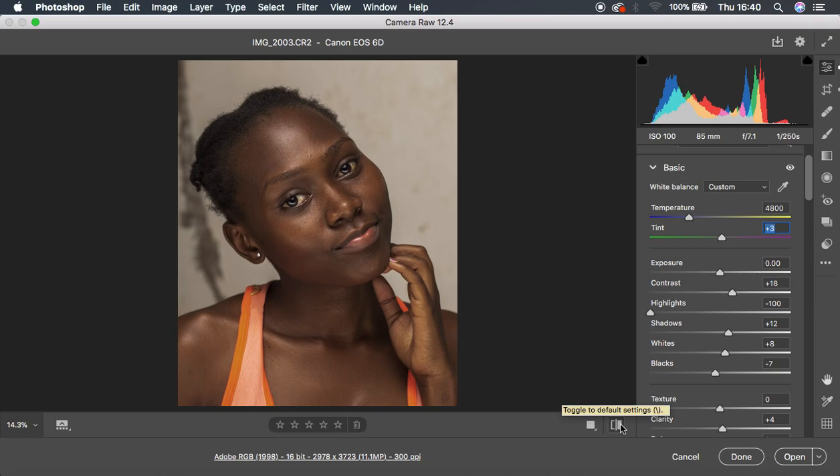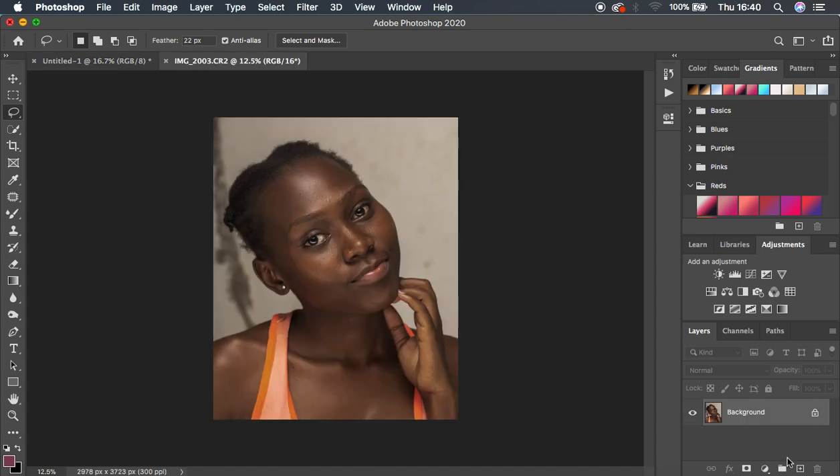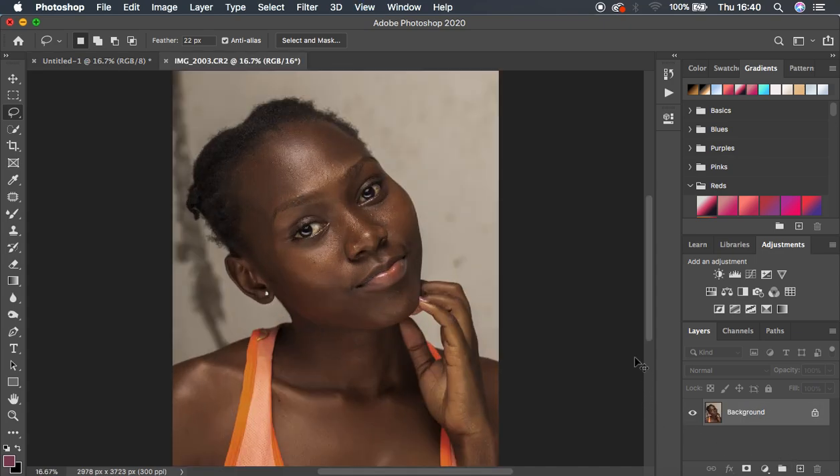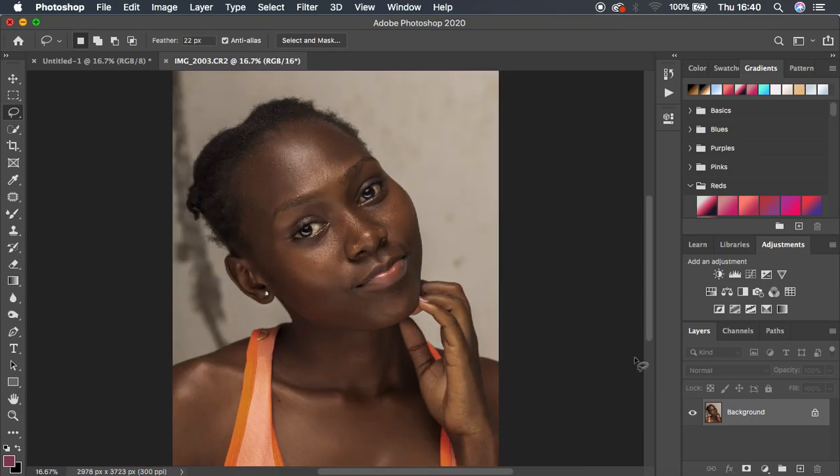Now we're going to open the image into Photoshop to do more of the color grading process. I'm going to hit Open to open the image into Photoshop — it will take a few seconds. And here we are in the magical world of Photoshop. The image is really looking nice and beautiful.